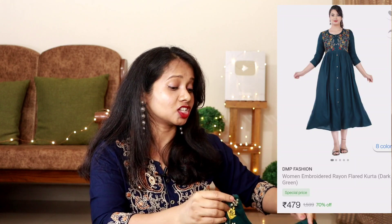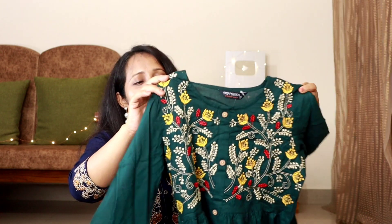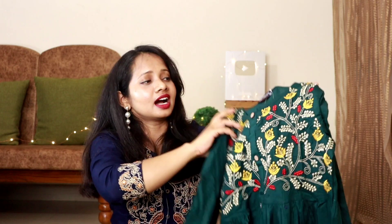In the description box, you'll get a link of each product. Make sure that if you have any interest in videos like this, please check the description box. Next, I'm going to talk about one of my embroidered Kurtas. This is a dark green color Kurta. This is how my Kurta looks like — it is also available in other colors.